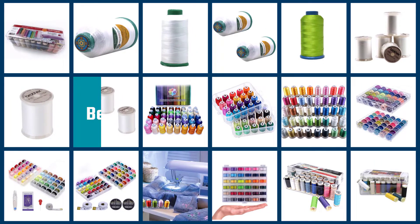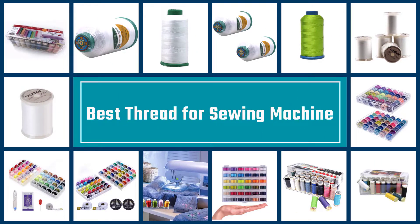Here are the five best threads for sewing machines, so let's dive into the video.